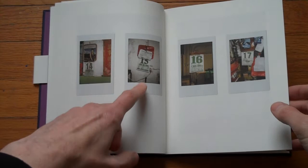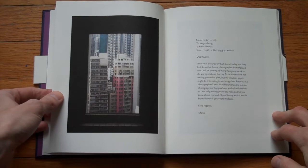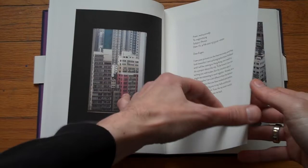I think this is Fuji Instax. Not that it really matters, but I think it's the only type of Polaroid-style film left, if you exclude the Impossible Project, which is really just impossibly expensive and very bad quality.